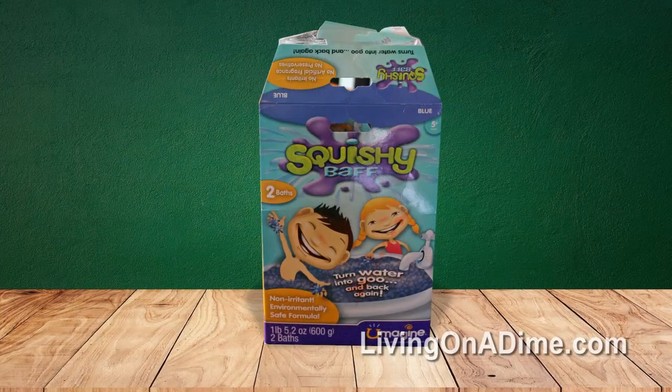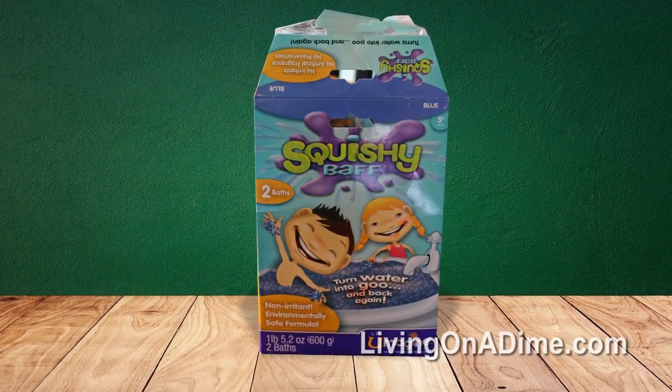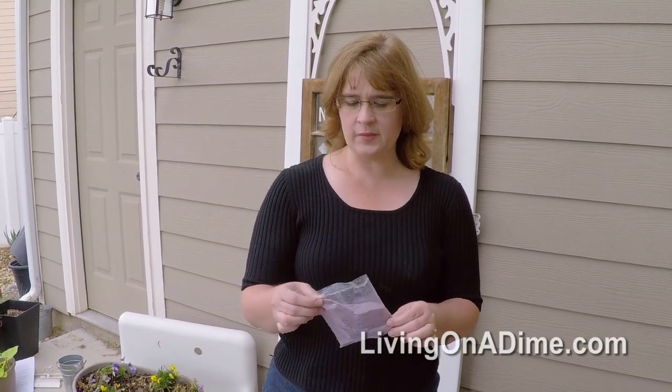I've also found that there's a product called Squishy Bath — it's for kids and you put it in the bathtub and it makes a gel bath for the kids to play in. This is the same exact thing. I found this for a dollar at my local Dollar Tree, and I was able to get it for a dollar for 12 ounces instead of $8 or $9 for 12 ounces.